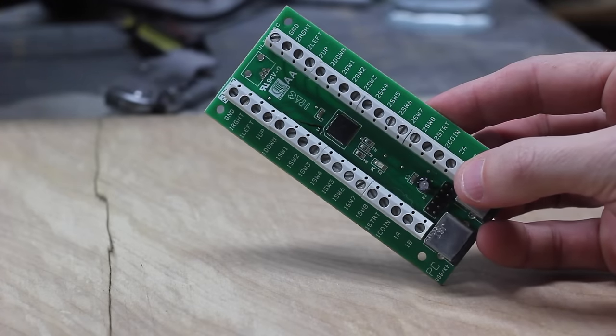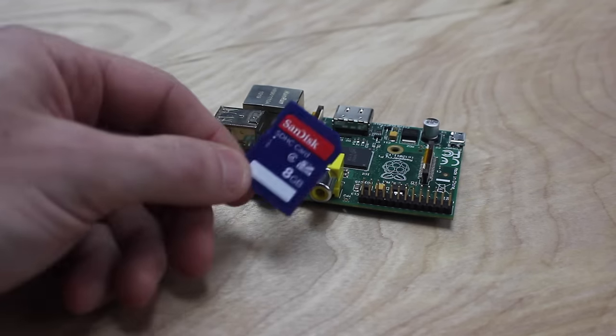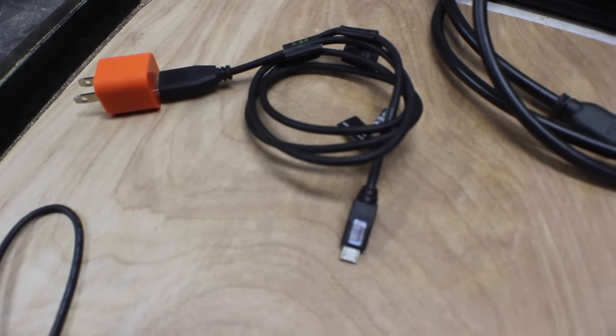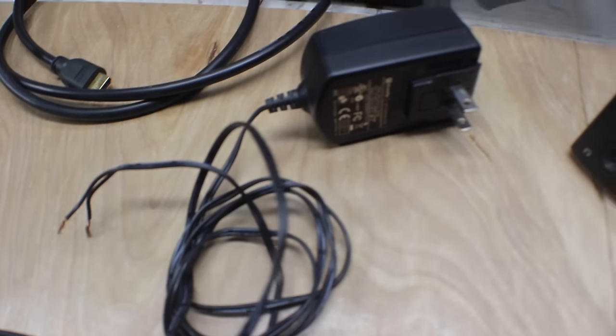To get started, you'll need a controller board like this — this is called an iPack 2. You'll also need a Raspberry Pi and a small memory card. You can use a cell phone charger to power the Pi, a USB keyboard just for setup, and a 12 volt power supply to run the LEDs.